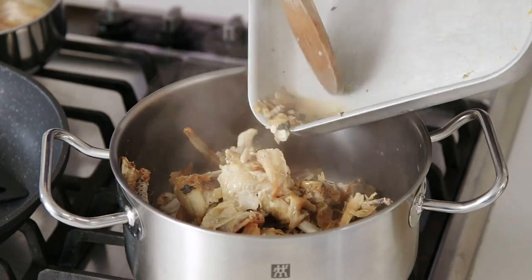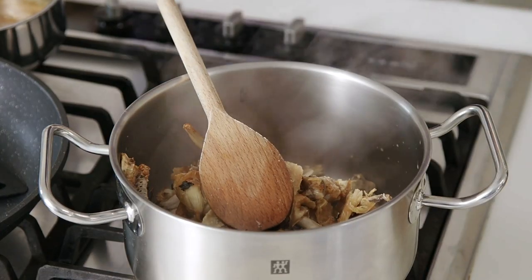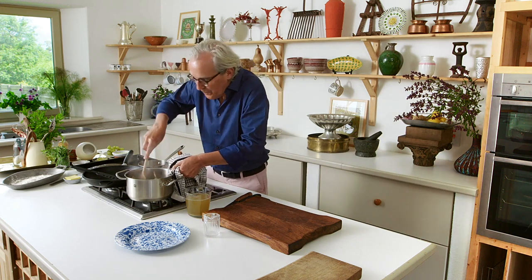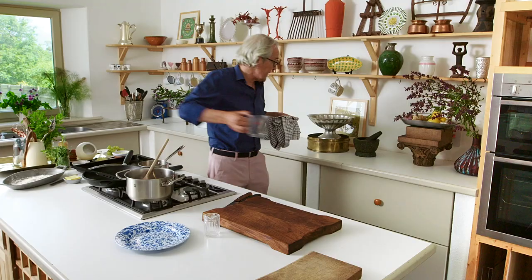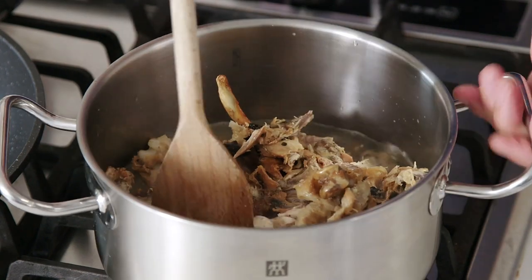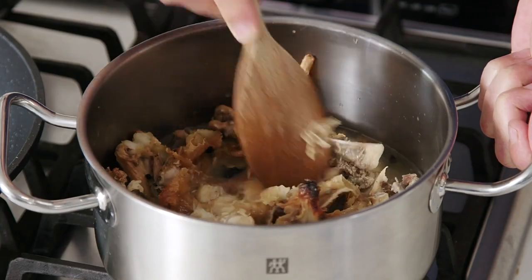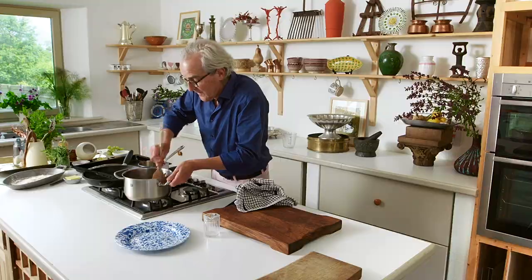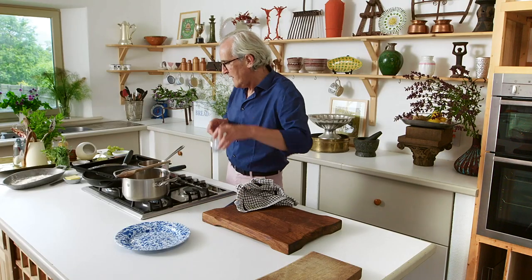It doesn't look very exciting at this stage, I agree — it seems a little bit odd. But when we put our cucumber and all our other lovely bits and pieces in here, it should be absolutely lovely. In with our chicken stock or broth. It's scant, so you need to push the chicken down a little bit to get as much of it under the surface. I like to give that about an hour simmering, just ticking away while you're doing other things.